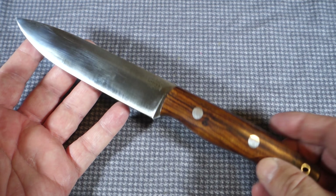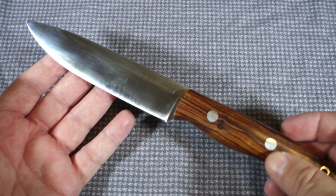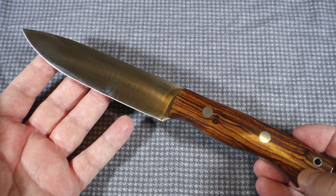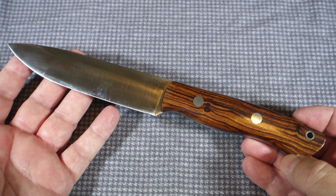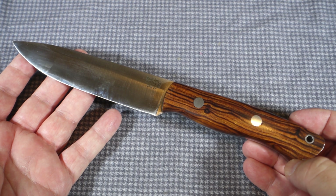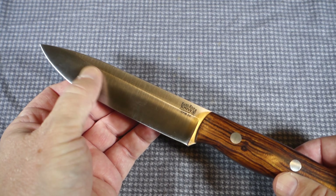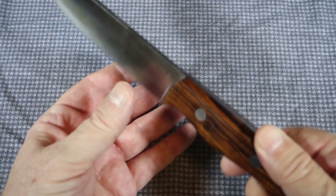Let's take a quick look at the specs. The overall length of the knife is ten and a half inches. The blade length is 5.6 inches. Blade thickness is 0.156. The steel is CPM 3V. The grind is convex, and the handle material on this particular copy is ironwood. It does come with a leather sheath.